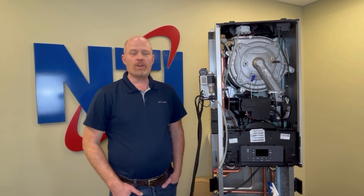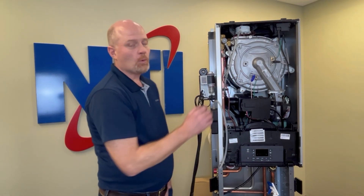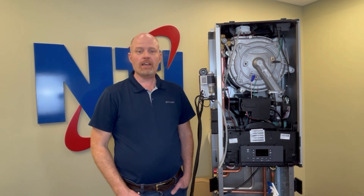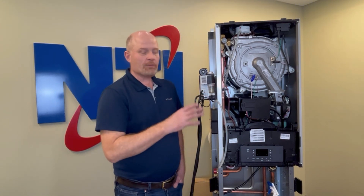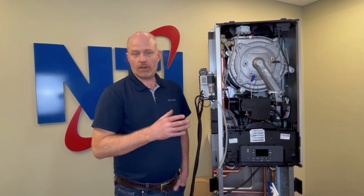Hi, this is David with NTI Online. Today I'm going to walk you through cleaning your NTI water tube boiler. The process will remain the same whether you have this water tube boiler or other similar models such as the larger TRX 199 or 199 Combi, or you may have our LX product or even an older TI product. Once we get inside the chamber, the cleaning process will be the same; however, disassembly may differ depending on the model you have.